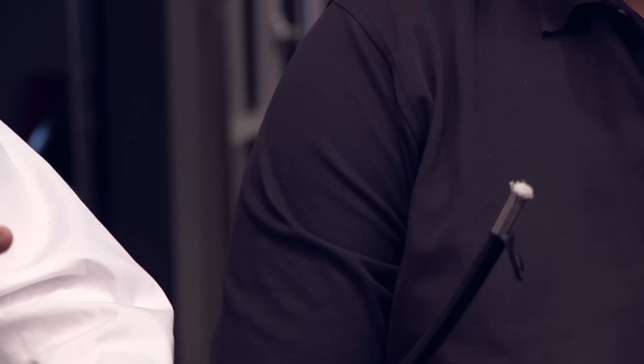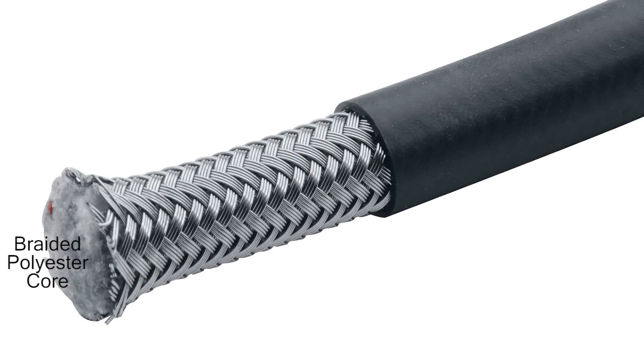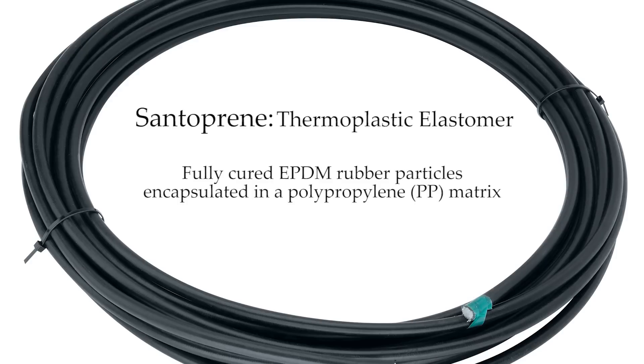We identified that the torsion cable was going to be one of the key components that we could improve upon. The Reflex torsion cable starts with a core of braided polyester fiber — essentially a rope. Over that is braided a 316 stainless steel structure that is responsible for transmitting the torque, and over that is a Santoprene covering used for protection and to give some lubricity to the cable.